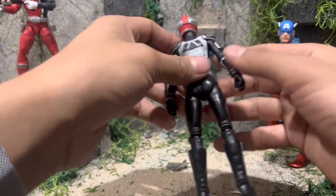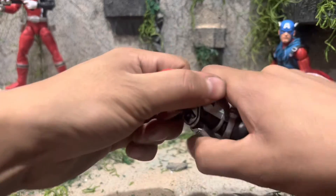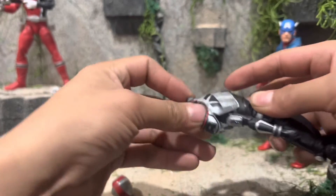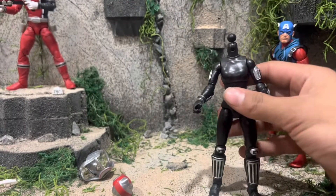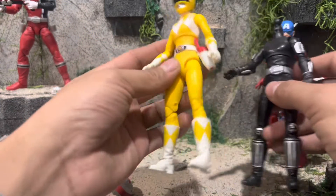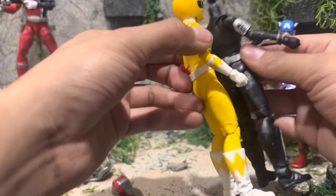Just to demonstrate how you can take off the vest — you can just bump it off and then take off the head, pour it over the head, and boom, you just got a regular female figure. Let me grab Trini — yep, they're just the same. Like I said, they're mostly all slightly retooled or repainted from the same body mold.